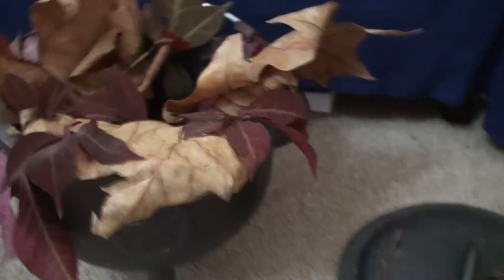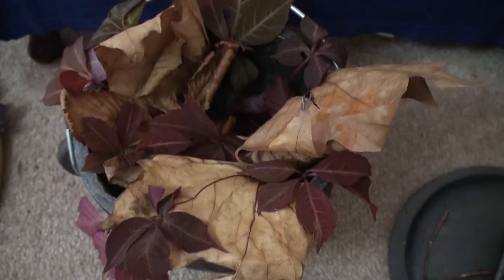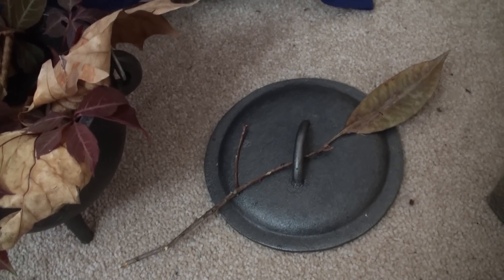And that's got some autumny leaves in. Isn't that beautiful? I put that one across the lid.